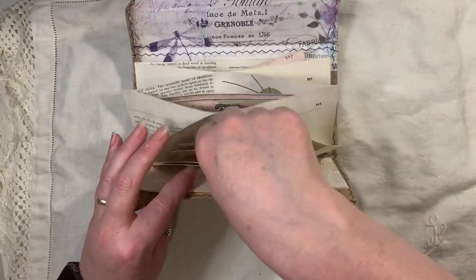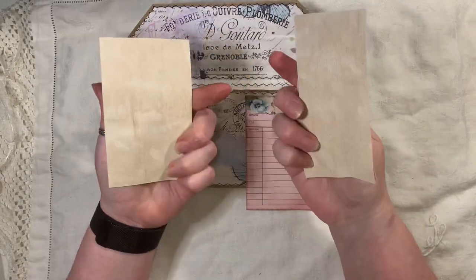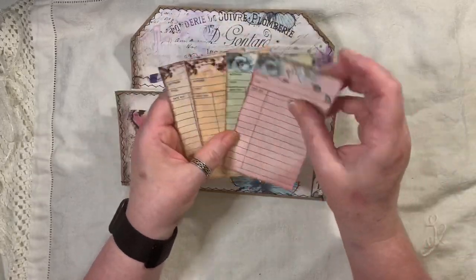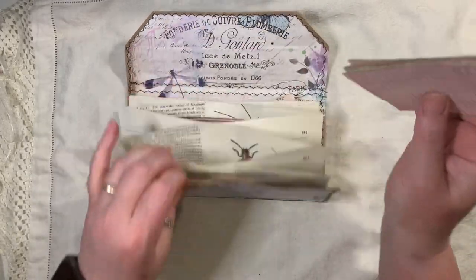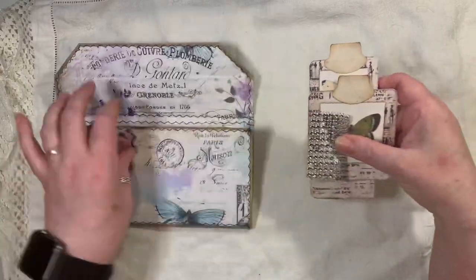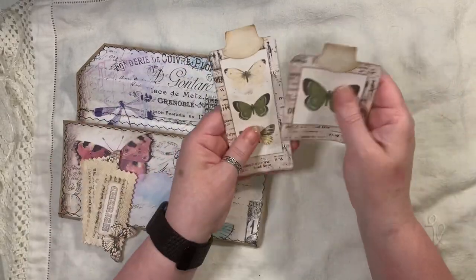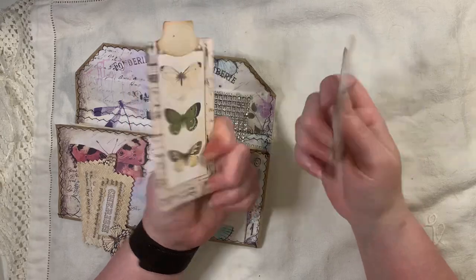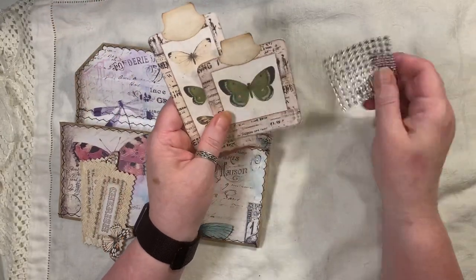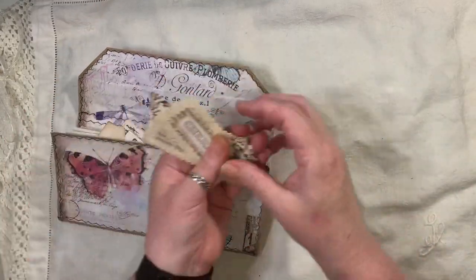In the next pocket you get four library cards — these have been backed onto coffee dyed papers. Then in this one here you have two little specimen cards, also from Artie Mays. And you get a strip of this because you want to decorate stuff in your journal. I've also made four little clusters.